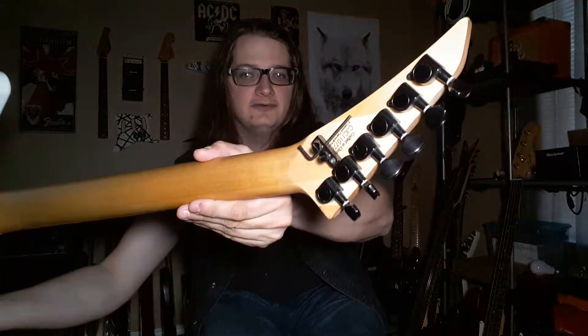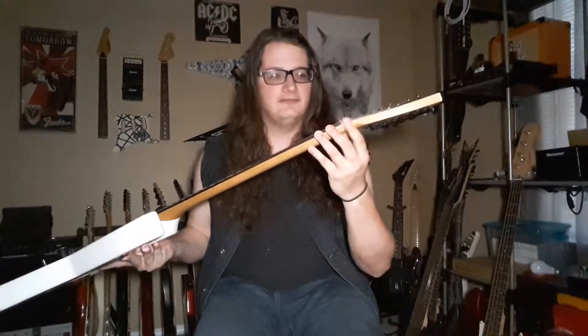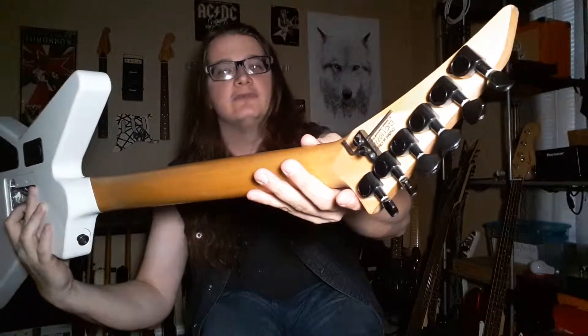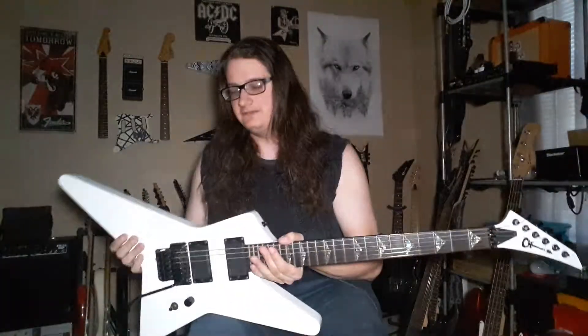These actually came with regular tuners instead of locking ones, and that's fine because you have the locking nut. The only thing I really added was the little allen wrench holder right there on the back of the headstock, because sometimes you need it and having it right there comes in handy.